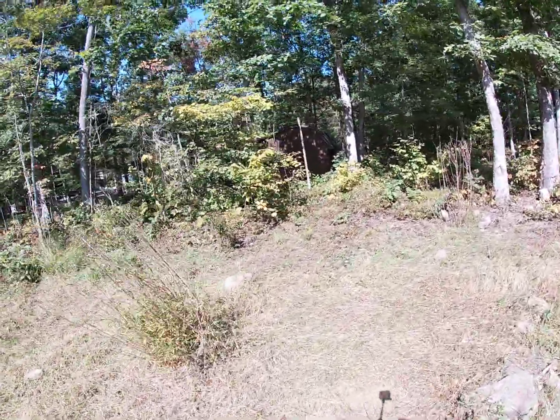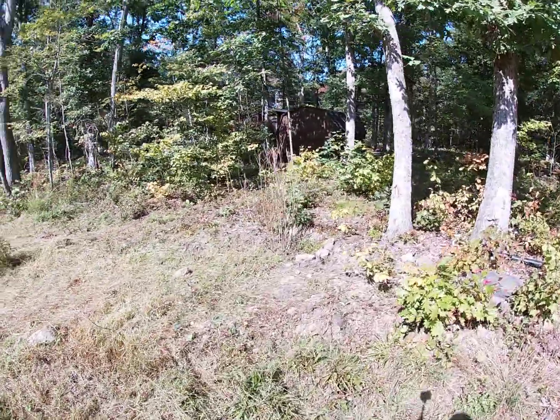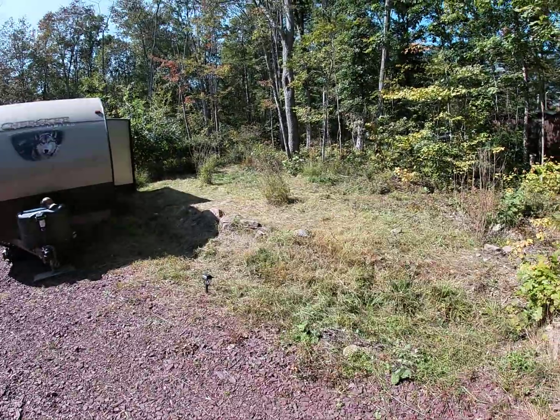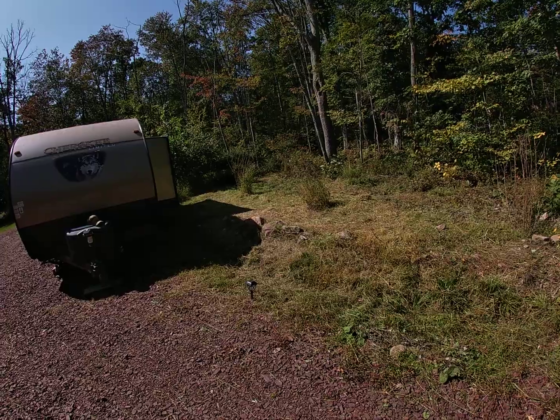Now it looks a lot more better. I'm trying to get a better shot for you guys. So that's it now — let's see what my neighbors think when they get up here.